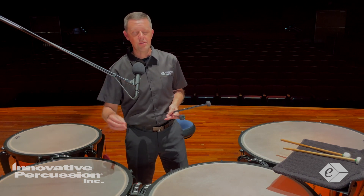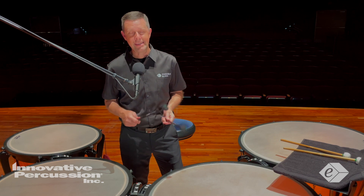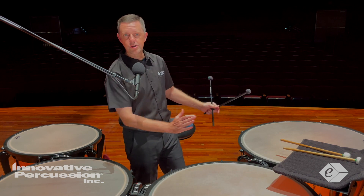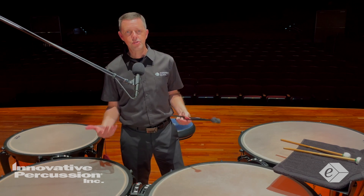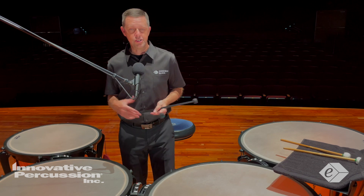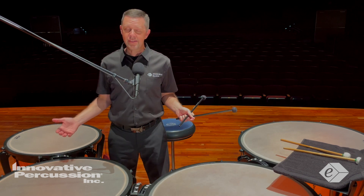I also play some double strokes in those measures to prepare my hands to go from one drum to the next with smooth motions. A good way to practice these motions is to work your hands separately — this allows you to focus on the breakdown of these specific motions around the drums.